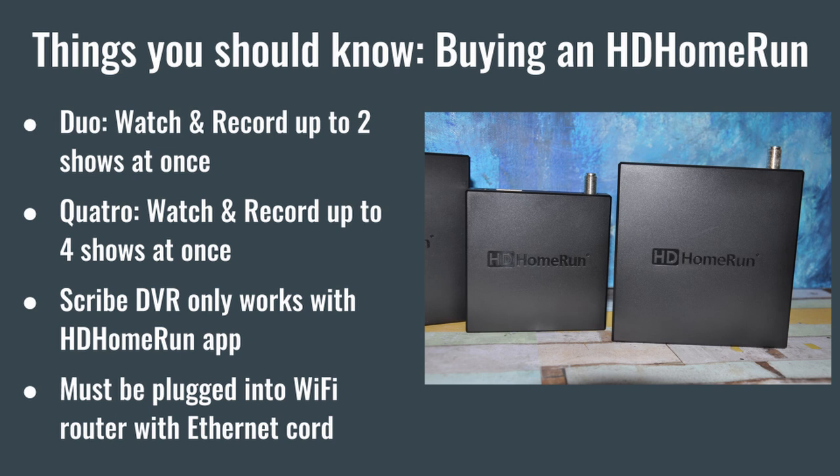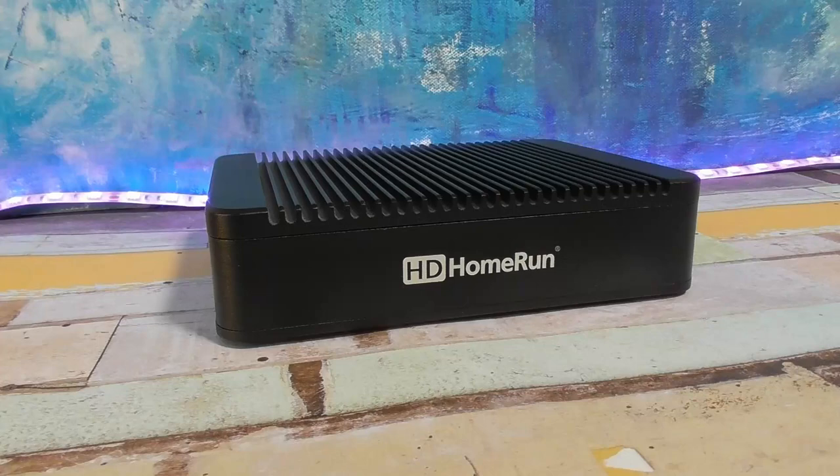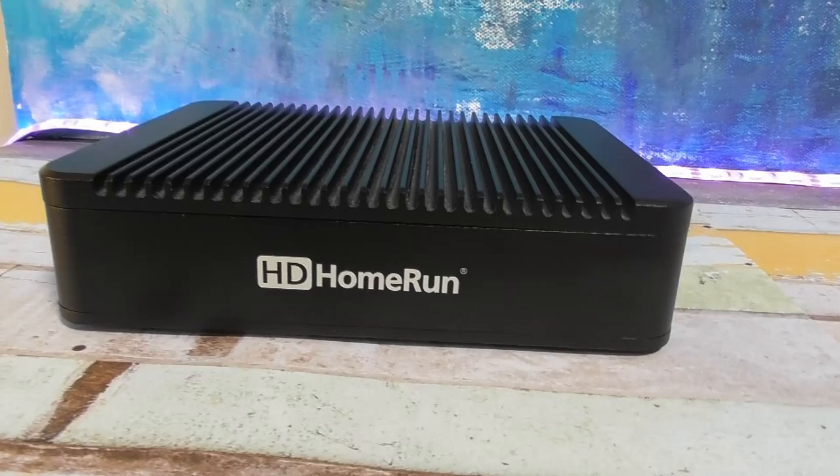Here are a few things to consider if you're going to buy an HD Home Run. The Scribe and Connect models come in two versions. The dual model has two internal TV tuners so you can watch and record up to two programs at once. The quattro models have four tuners so you can watch and record up to four programs at once. The HD Home Run Extend only comes with two tuners inside — I'll explain why in a minute.